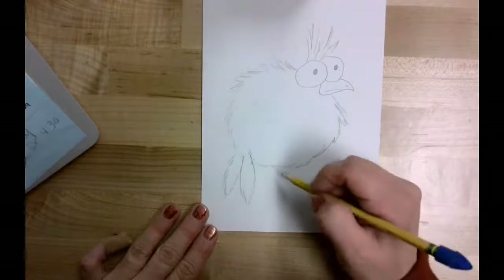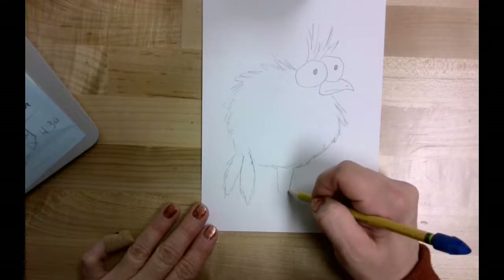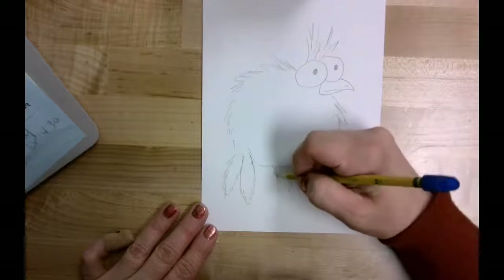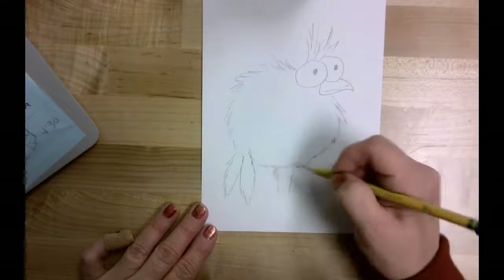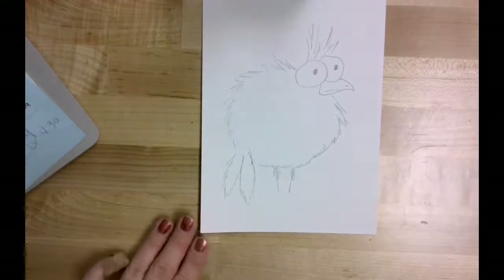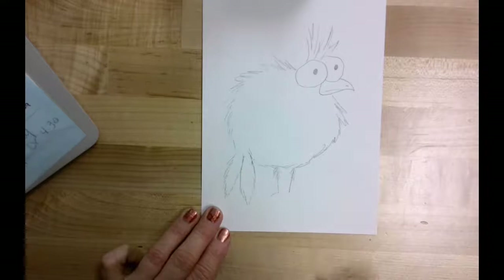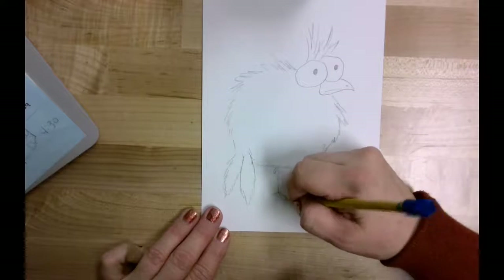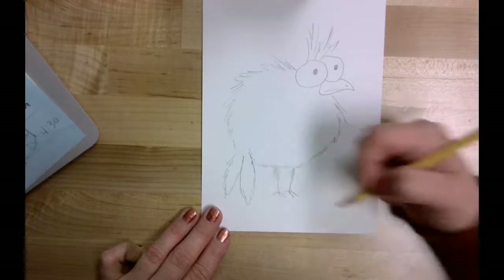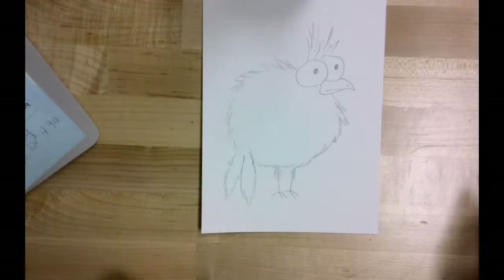The next thing my loony bird is going to have is legs. I'm going to bring down two long slender legs from the body, and at the top of those legs I'm going to make them just a little bit feathery. At the bottom of the legs I want to give them some feet — one toe going back and a couple of toes coming forward, same thing over here: one toe going back and a couple of toes coming forward.